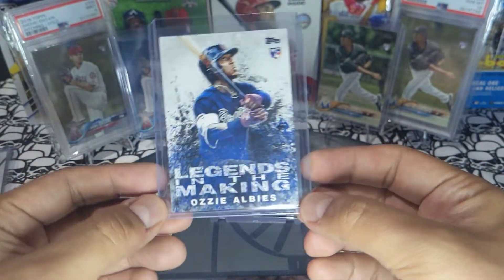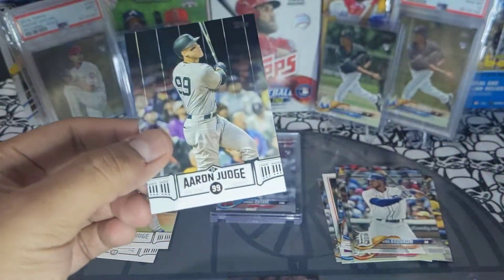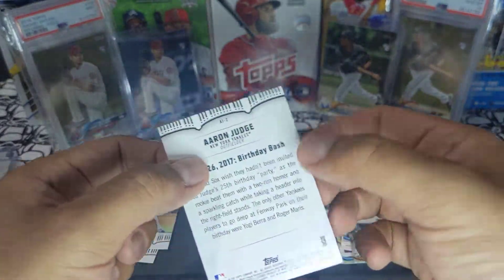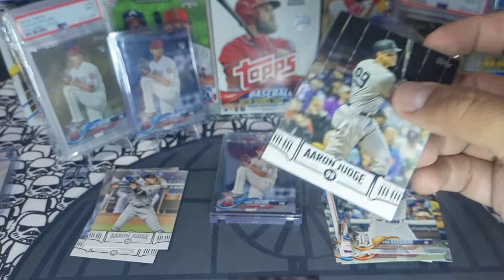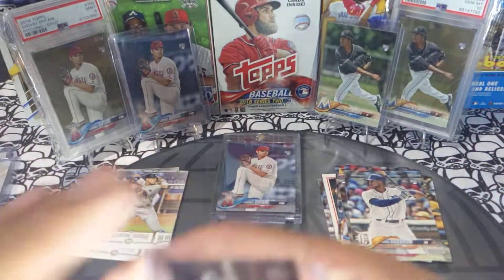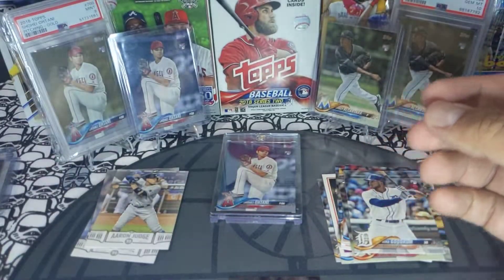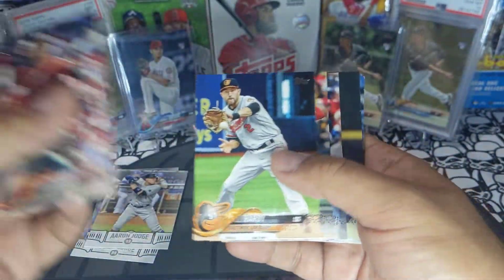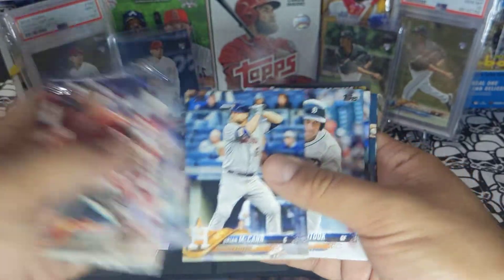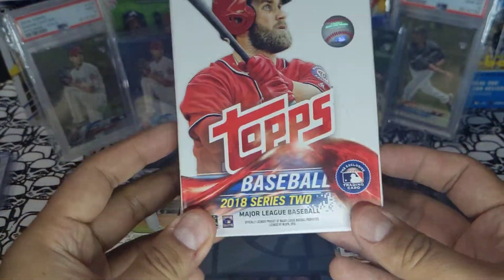Ozzie Albies rookie — these could gem, you guys, pretty cool cards. And here we go: Aaron Judge black parallel! These are kind of rare, like short prints — very hard to pull blacks. I think I have five blacks in my collection, this is the sixth one, so pretty cool. Aaron Judge black parallel. Finishing the pack: Jaworski, Walker, Hardy, Votto, Betis, Jensen, McCain base, Jose Altuve, and Castillo base.